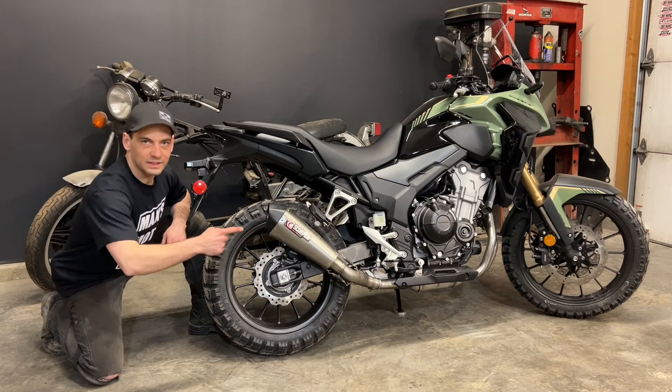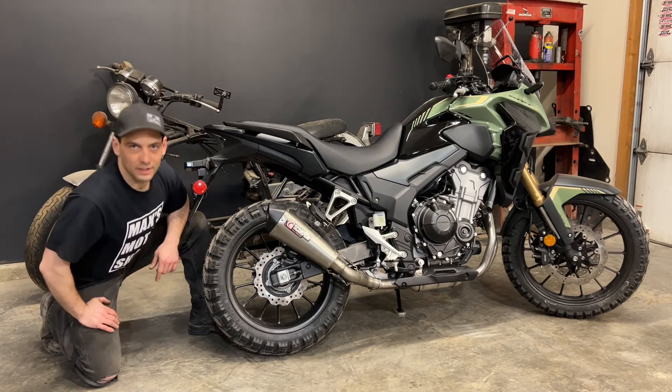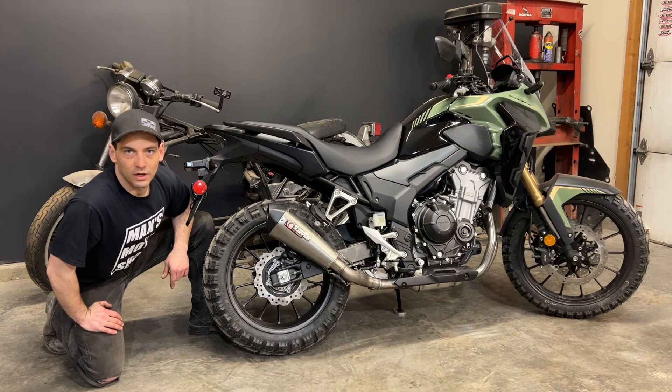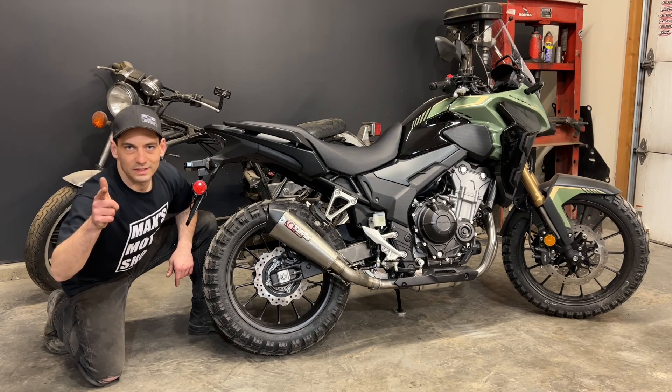If you haven't done so already, make sure you hit that subscribe button or click up here to check out the next video. This has been my Scorpion exhaust install on the Honda CB500X. Ride safe!